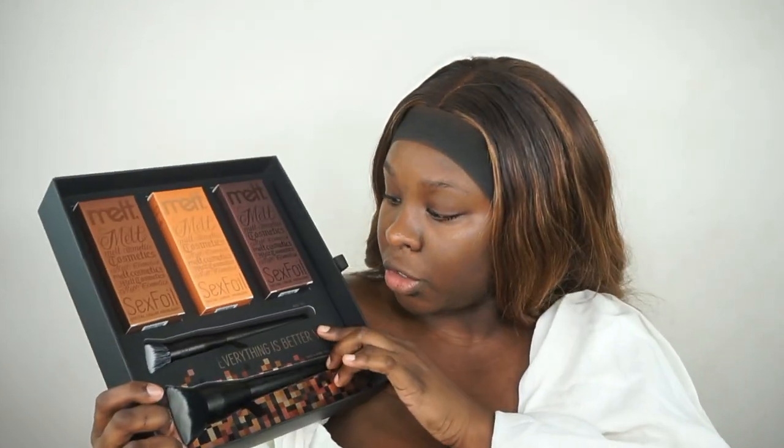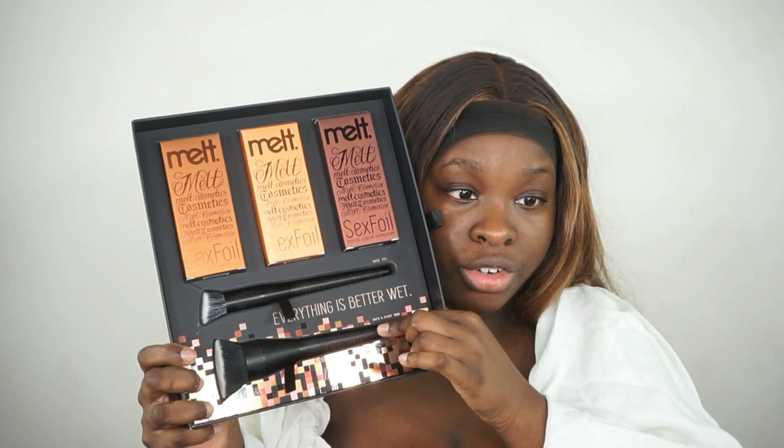Also in this collection there are two new face brushes from Melt — love Melt brushes. You have the 777 Face Brush and then the 900 Face Brush. The cost for this set is $175, and then individually you can pick up these highlighters for $39, which corresponds to the powder versions. The 777 Face Brush is $35 and the 900 Brush is $45.